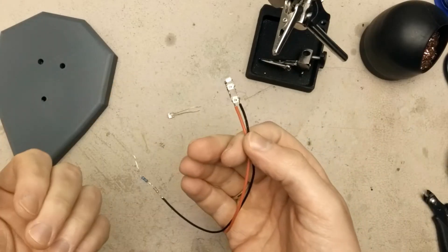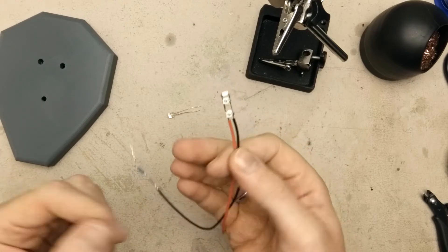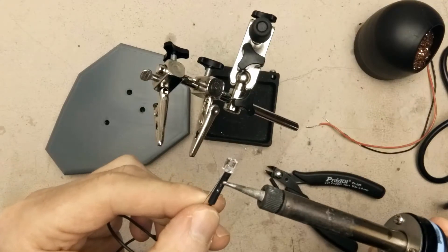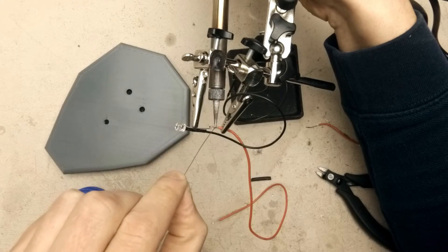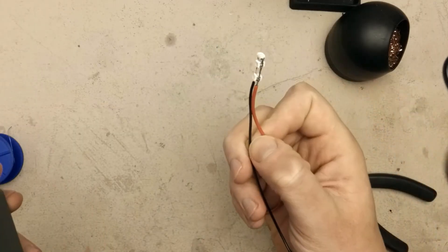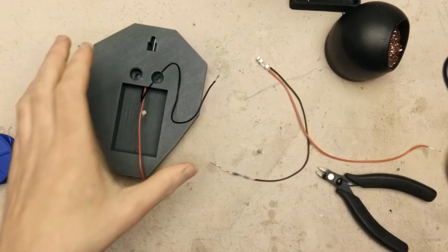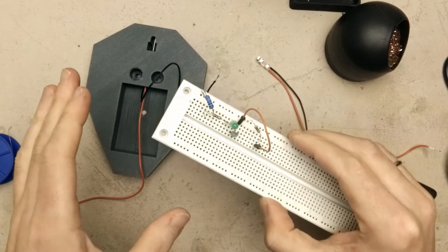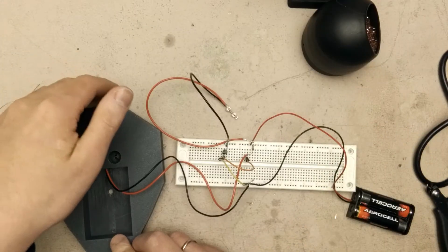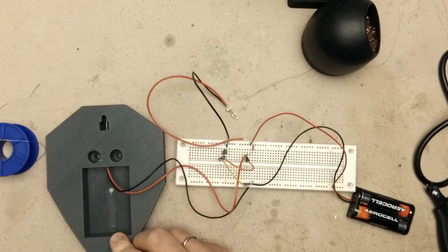Now I have the LED subassembly ready. Now it's time to make the phototransistor subassembly. Now I have the LEDs ready and the phototransistor is mounted in the base, so I can make a final check if everything works as expected. As you can see everything works — if I cover the phototransistor the LEDs are on, and otherwise they are off.